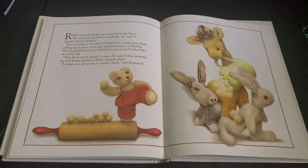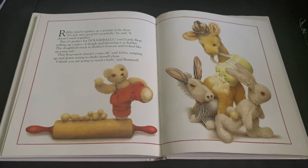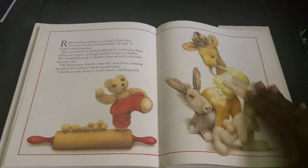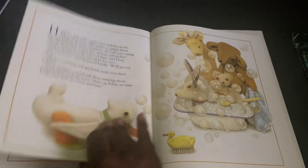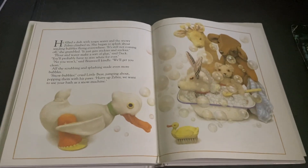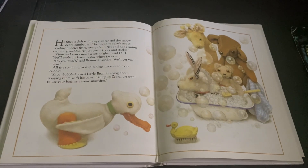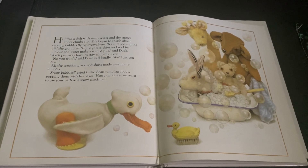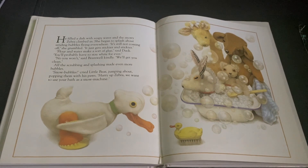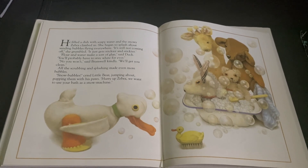This flour snow doesn't come off, said Zebra, jumping up and down, trying to shake herself clean. I think you're going to need a bath, said Bramwell. He filled a dish with soapy water, and the snowy Zebra climbed in. She began to splash about, sending bubbles flying everywhere. It's still not coming off, she grumbled. It just gets stickier and stickier.